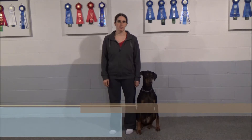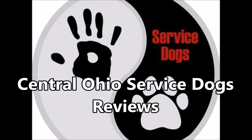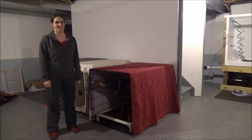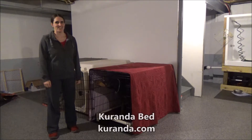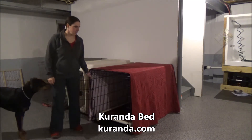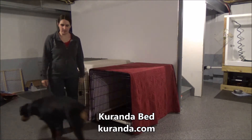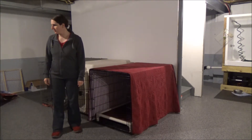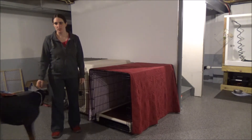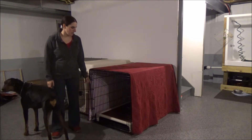Thank you for joining us at Central Ohio Service Dogs for our review on dog beds. The first bed that we will be reviewing is the Kuranda bed — it is also my favorite. This is a 48-inch crate and this is my dog Luca, a 27-inch Doberman, which gives you a sense of how big the crate and the bed are for the dog.